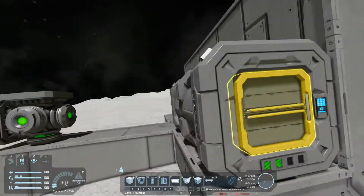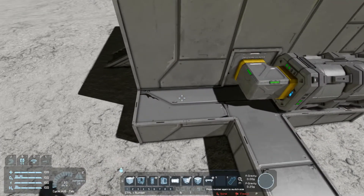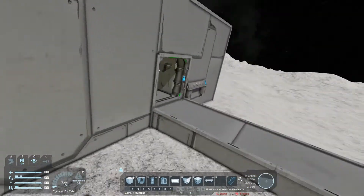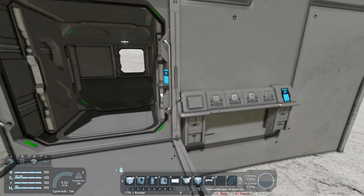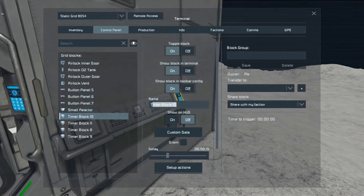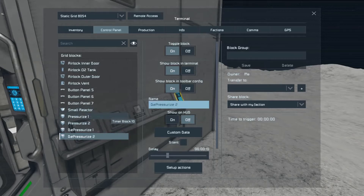So next we need some timer blocks. The timer block is what's going to cycle the airlock. Let's put the floor in. We'll name them: Pressurize One, Pressurize Two, and Depressurize One, Depressurize Two.